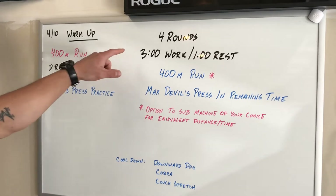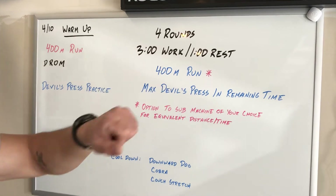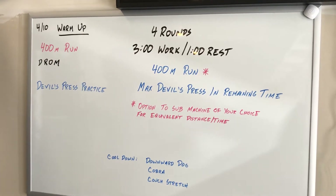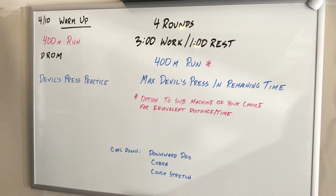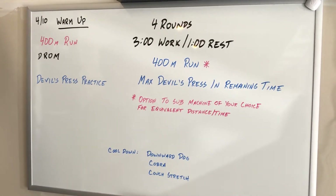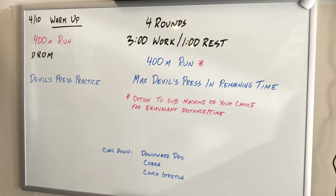So today's workout is four rounds for time, consisting of three minutes of work followed by a minute of rest. Each round is a total of four minutes, where you're going to head out the door and run 400 meters, and then when you come back, however long remains in that three minutes, you're going to go through max devil's presses.